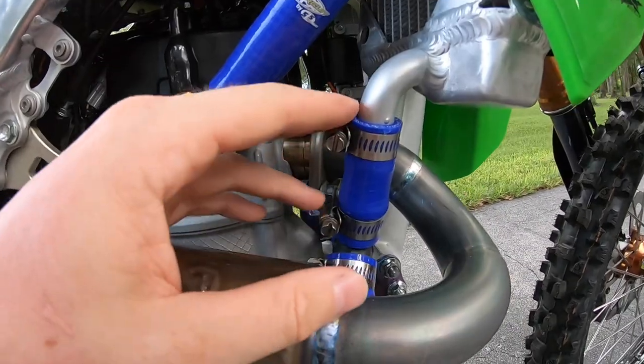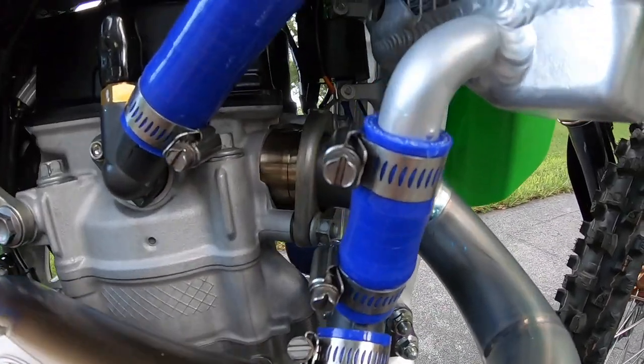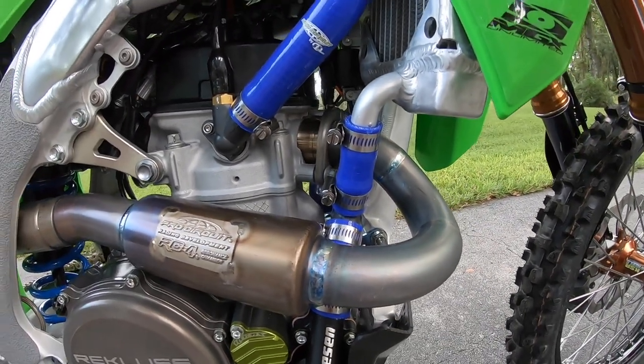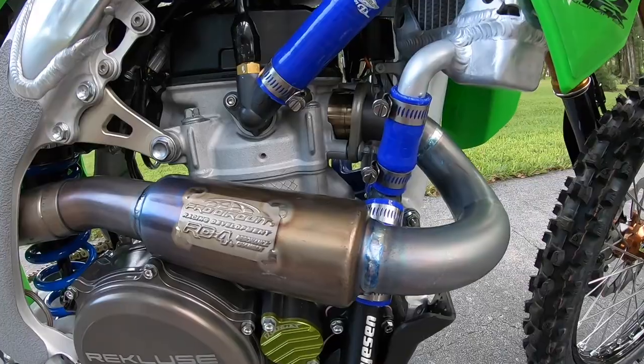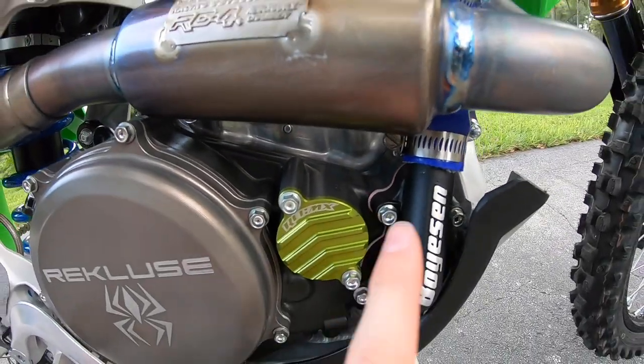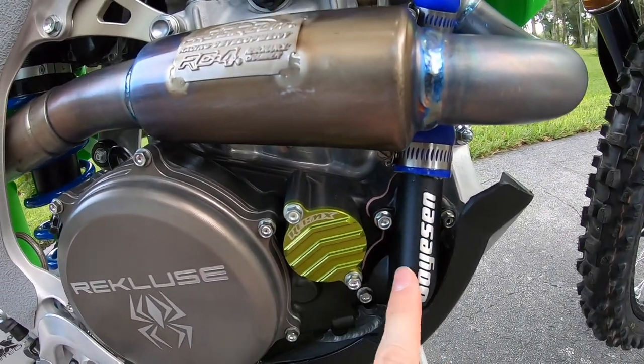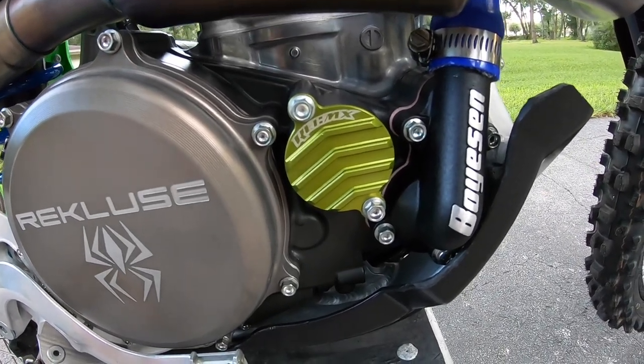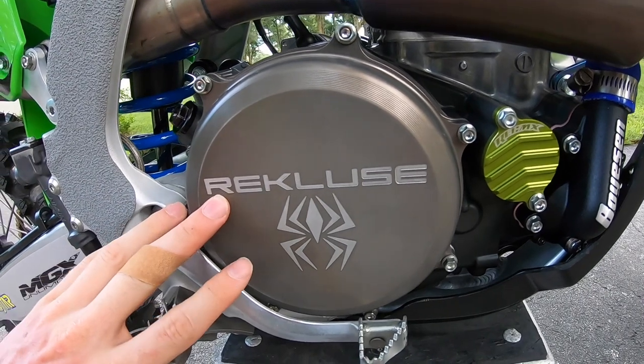I also change out the hose clamps to something a little bit stronger — I've never had good luck with the stock ones. Moving down to the engine, I run a Boysen supercooler, which helps quite a bit by having a bigger propeller in there to let the bike run a little bit cooler.